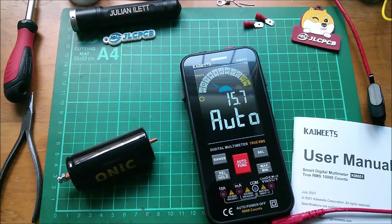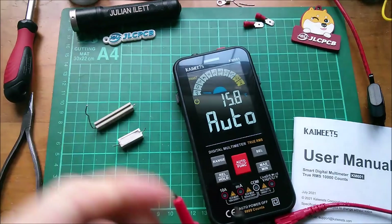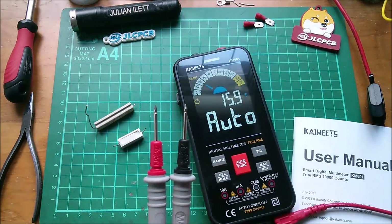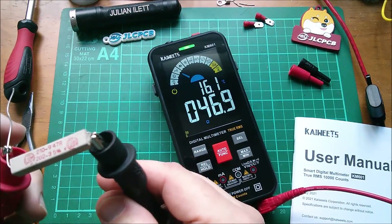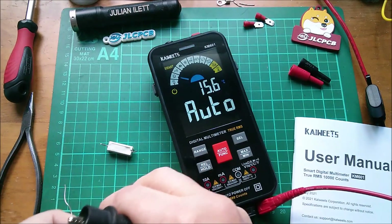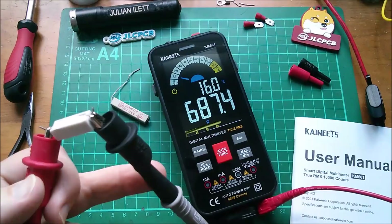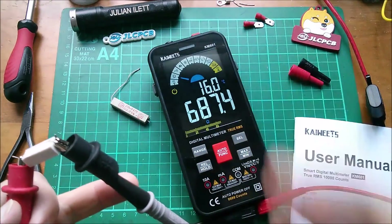Now for ohms. A couple of resistors here — the probes had covers on them which I'll take off. A 47 ohm resistor gives a continuity beep but reads 46.9 ohms — pretty good. A 680 ohm resistor gives no continuity beep and reads 687.4 ohms. There's no way of knowing whether that's an error in the resistor or the meter.